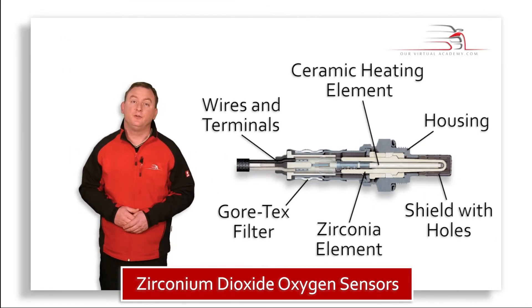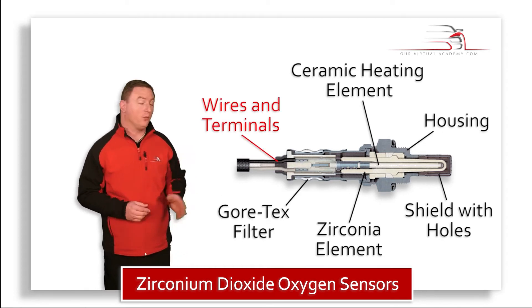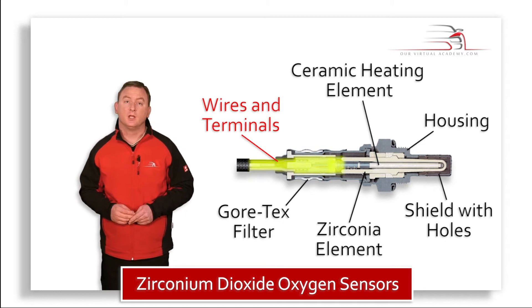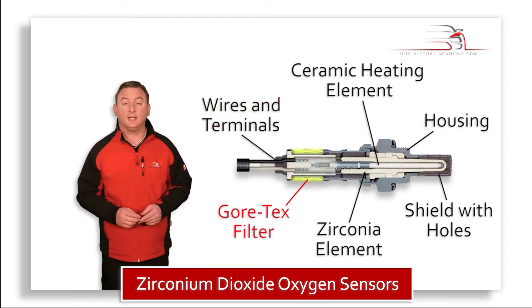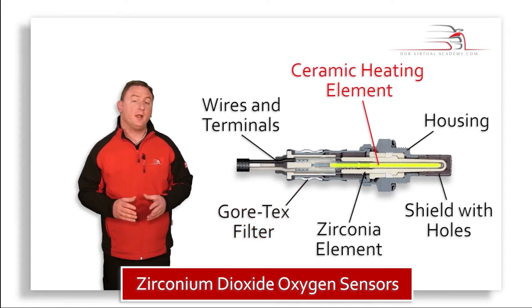Here you can see a sectioned view of the oxygen sensor. The components that make it up are the wires and terminals, a Gore-Tex filter which allows oxygen in but keeps the moisture out, and a ceramic heating element.